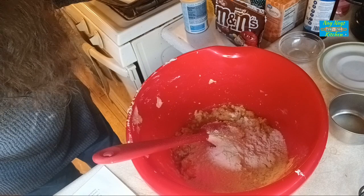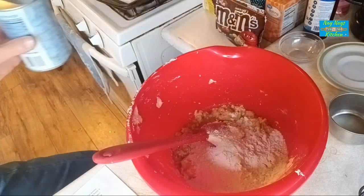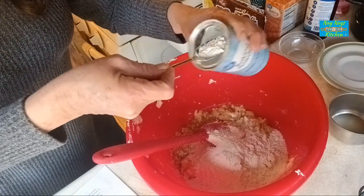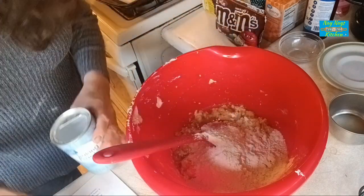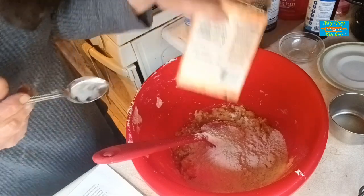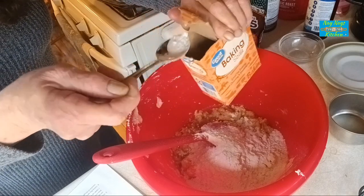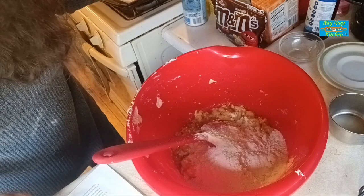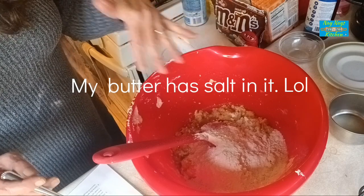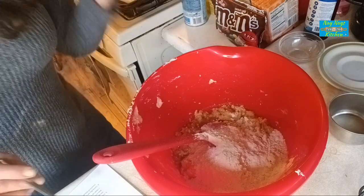We are going to be putting in one teaspoon of baking powder and a half teaspoon of baking soda. I'm using a regular teaspoon, not measuring spoons. My butter has salt in it — if you're using unsalted butter, add in a quarter teaspoon of salt. Since my butter already has salt, I'm not going to add any.